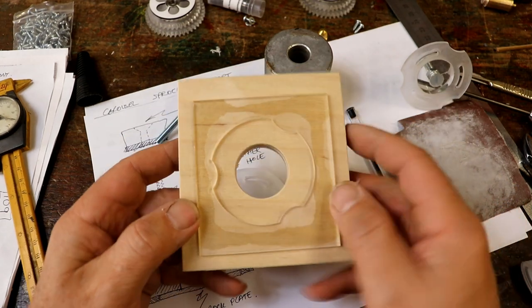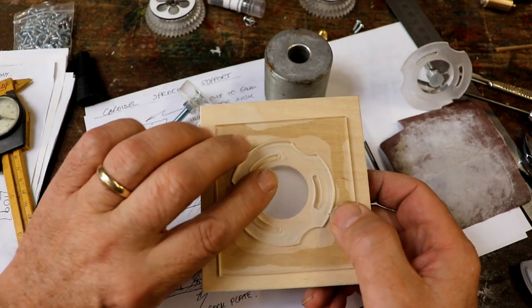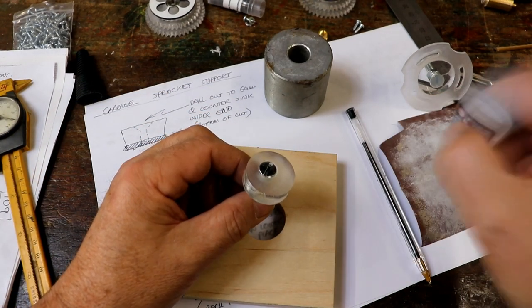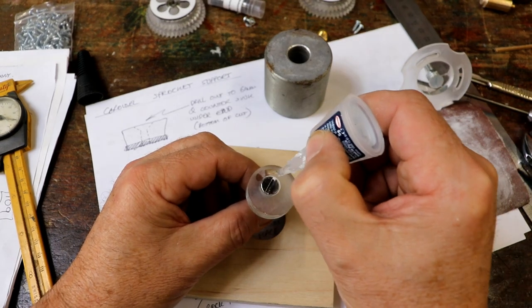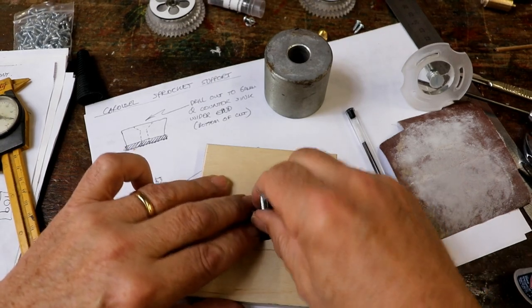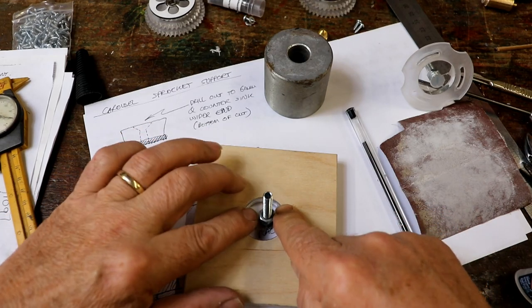We've got the 30mm hole. I've cut out the bit that was 0.1mm smaller. What I'm going to do is put the actual piece I want in the back of it and sit it flat. My super glue's nearly run out, so I can get some. I'm going to put plenty on, and then all I have to do is lower it into the hole. Push it down.